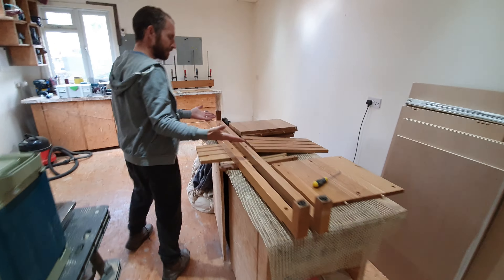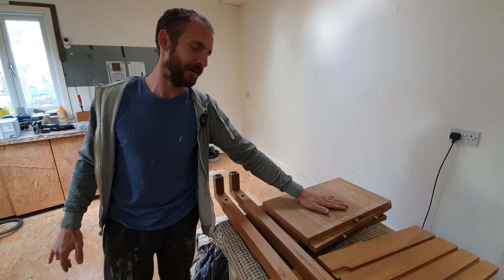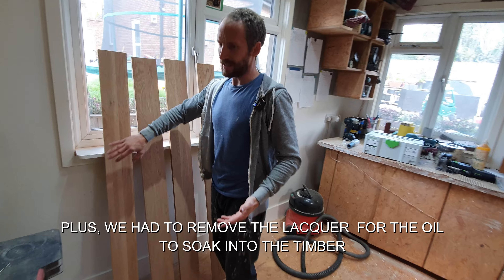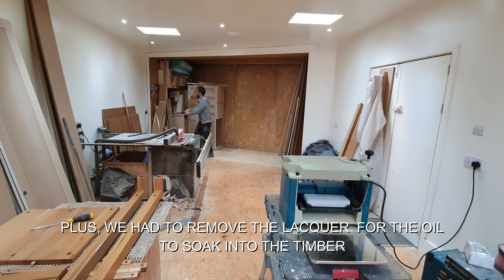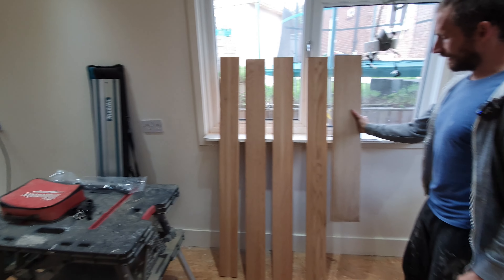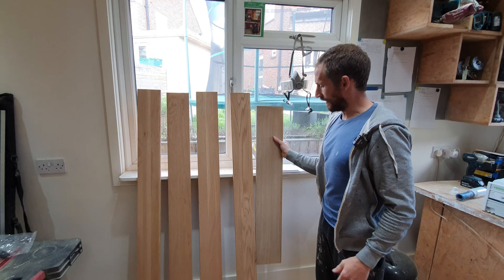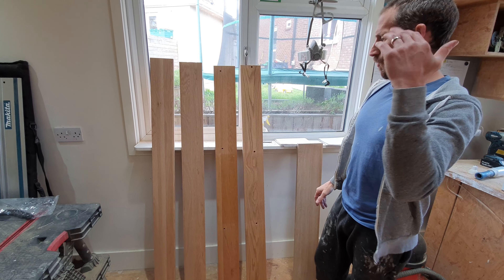We noticed the veneer was taking up the oil a lot darker — soaking up much more than the solid. So we really polished the veneer surface: 120, 240, 320, and even 480 grit, basically polishing it so it wouldn't absorb as much. When we come to sand the solid pieces, we'll only go to 240 to balance it out. All these pre-made oak units come with a coat of lacquer on top which gives them a caramel color — not the color we want. We needed it closer to the natural oak color so there's any chance of matching once oiled.